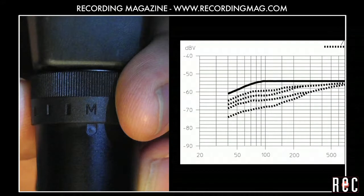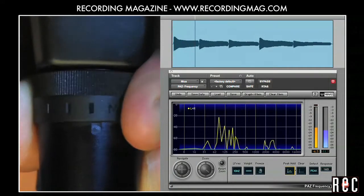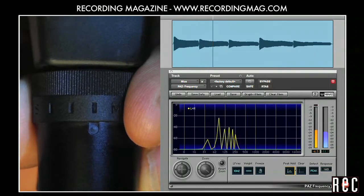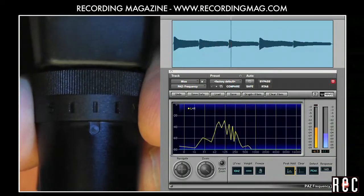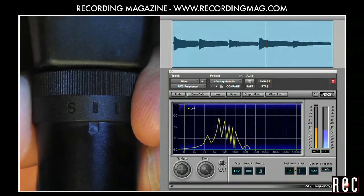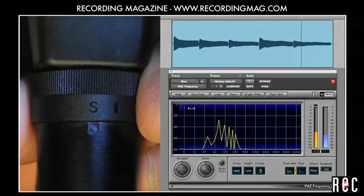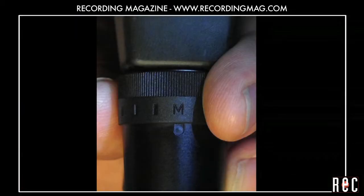The 421 has a 5-position bass roll-off switch that gradually decreases the low end response as you move it from M to S. I usually leave it at M.